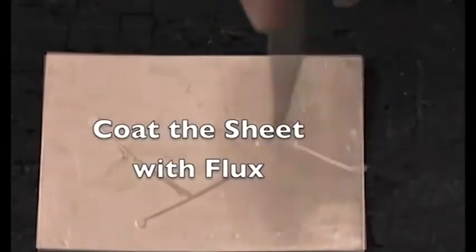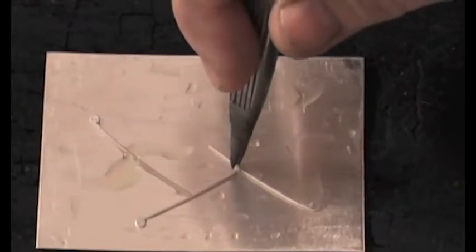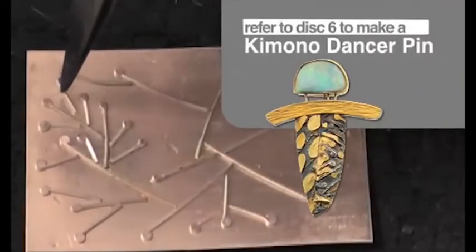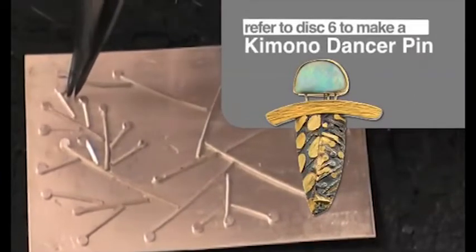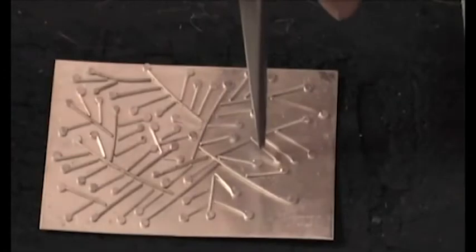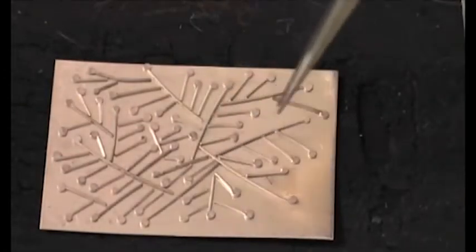Make sure to flux the sheet of metal before placing down the wires. Place the wires so they intersect each other, then place the smaller pieces of wire so they come in and make an acute angle to the longer pieces. This will create a branch-like pattern.